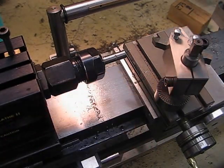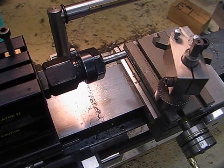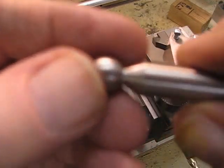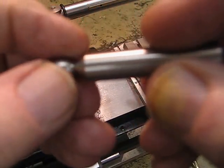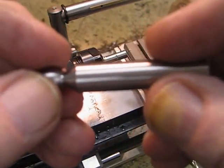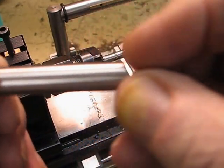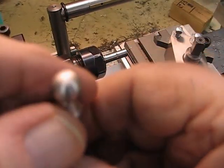I'm making ball handles for a tap, and the ball is 3/8" diameter. I've already done a video of that. Now I have to reduce the stem down so it looks proportionate in comparison to the ball. I'm going to put a taper on it eventually, but first I need to machine the end down to 0.218", because I have a collet that size — the 7/32.